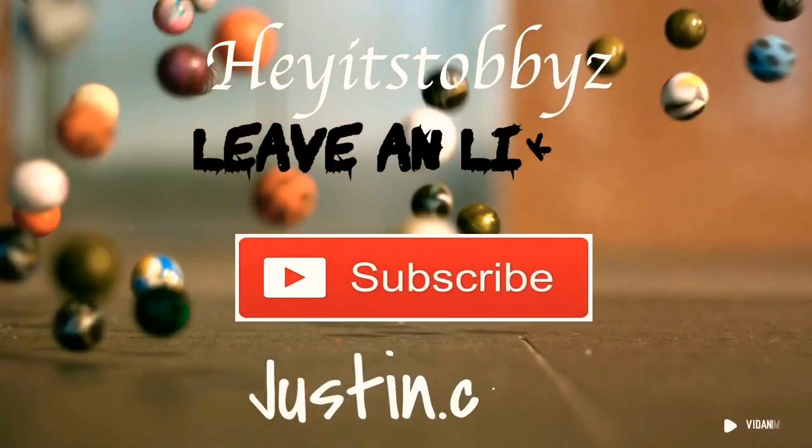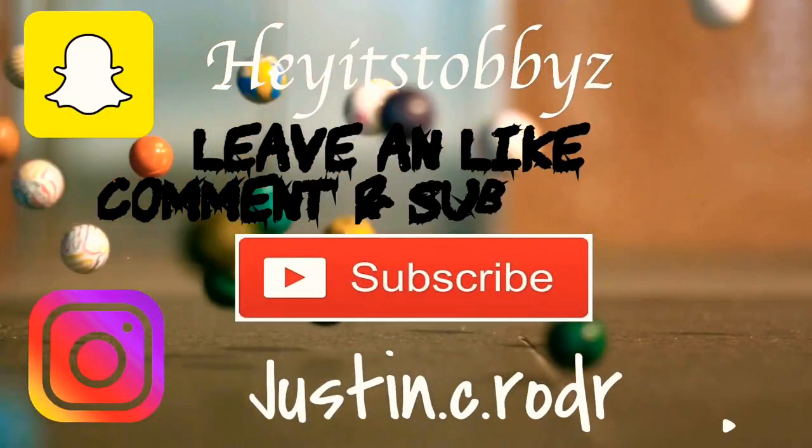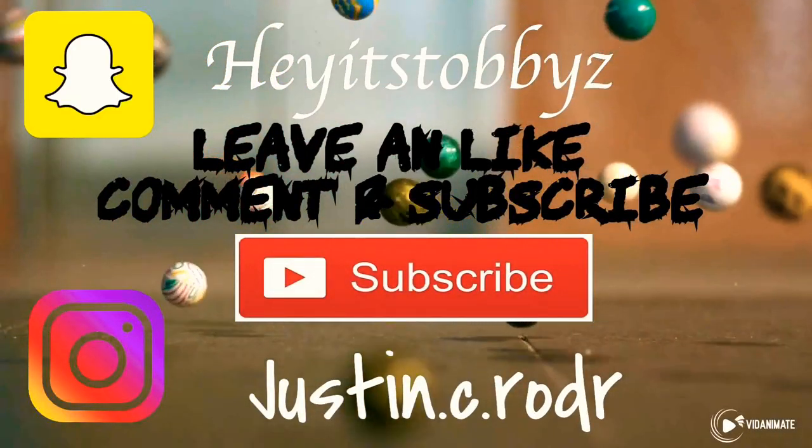I also forgot to mention — I'll be uploading two videos today. The second video I'll be doing the times two spicy noodle challenge. I'll only be doing two packs because they say it's really spicy, and it's something I've never tried. I don't know if it's really spicy so I'm just doing two bags and we'll see how it comes out. It'll be my first time trying them, so we'll see. Catch you guys next week!